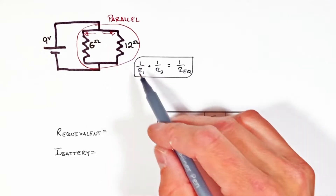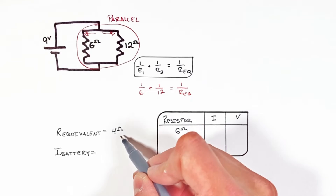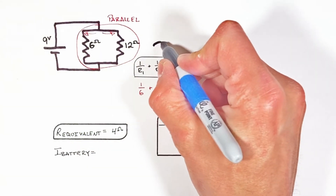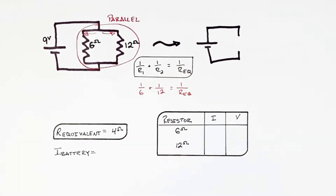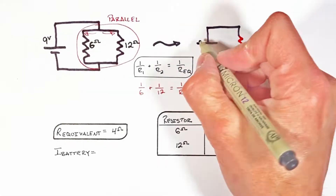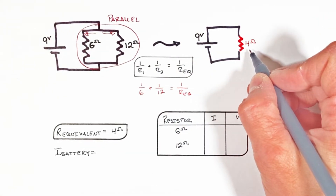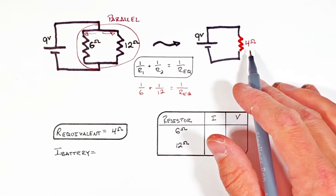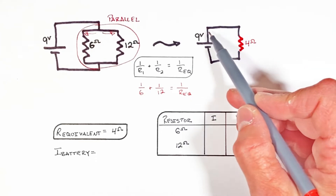Mathematically, we can combine resistors in parallel using this equation. Applying each of these resistors to this equation, we find the equivalent resistance of the circuit is 4 ohms. This means the battery is going to behave as though it is a 9 volt battery hooked up to a 4 ohm resistor.